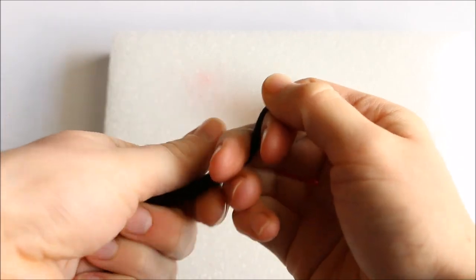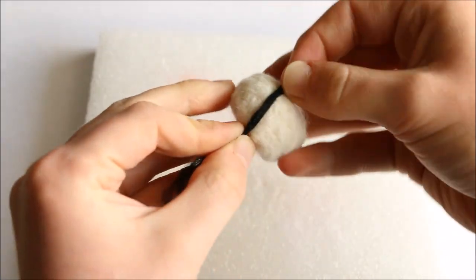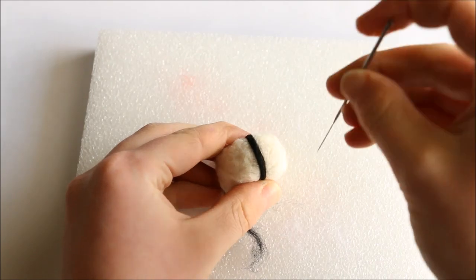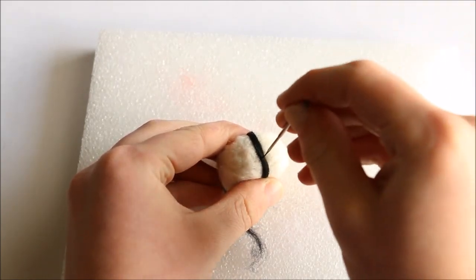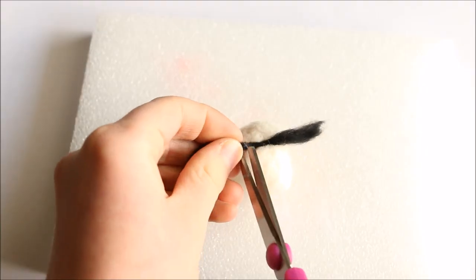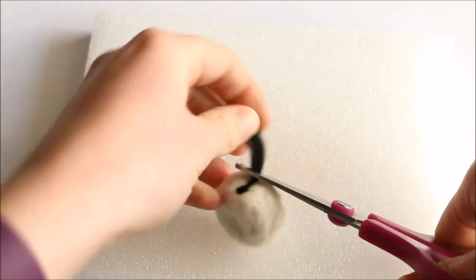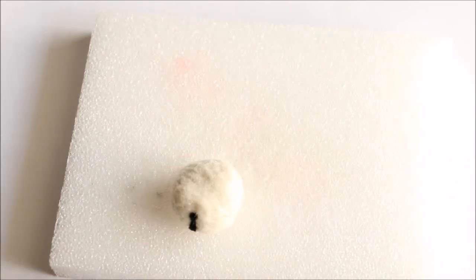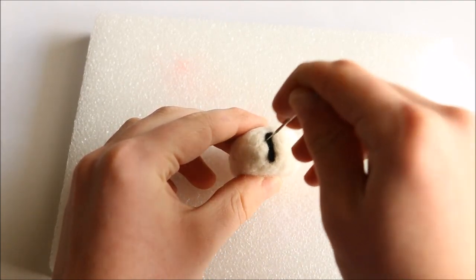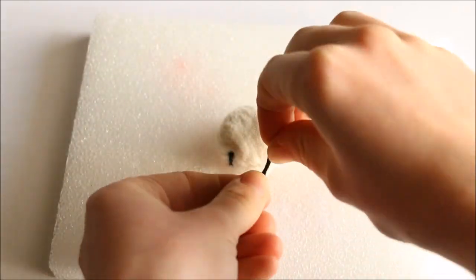Next for the eyes, I'm taking the black wool and twisting it so it's nice and thin. I'm then holding it into place on the base of the mushroom we just made and poking the middle to help secure it. Then just trim off each end with a pair of scissors and poke the ends to secure them down as well. For the other eye, I repeated those same steps.